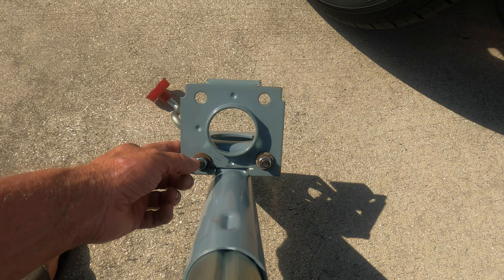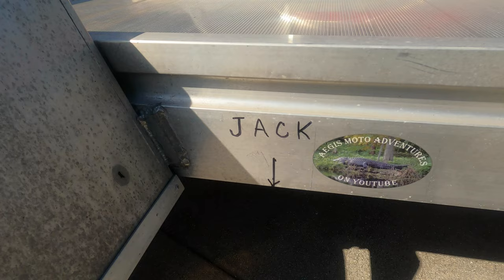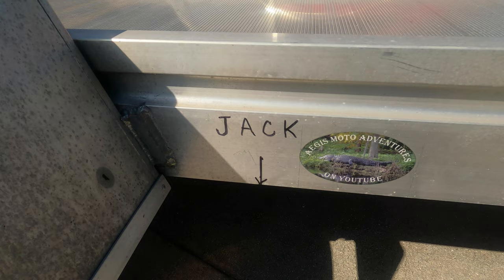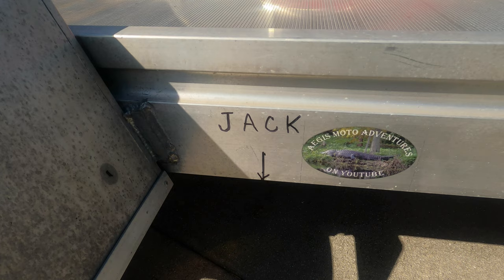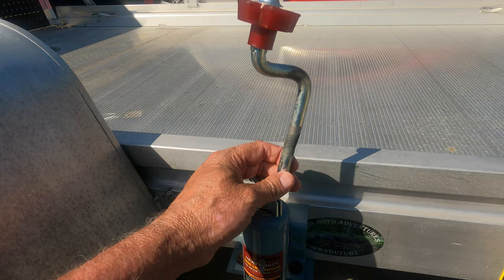One of the things I've done is located on both sides of the trailer exactly where I can insert the jack. I just used some permanent marker here, which should last quite a while before it wears off and I'll have to redo it, to mark where to actually put the jack.